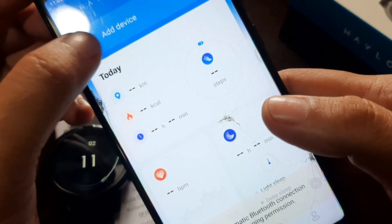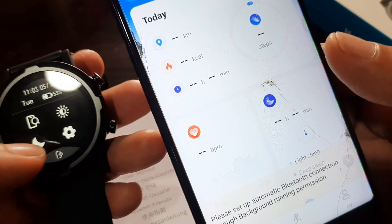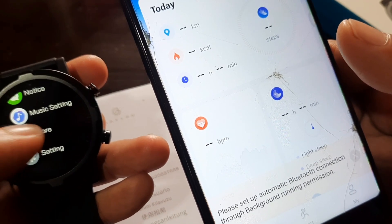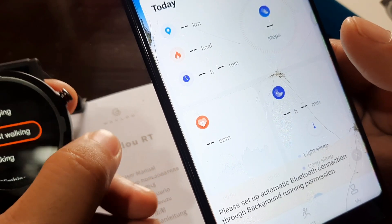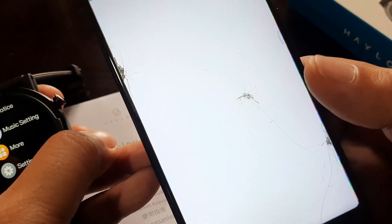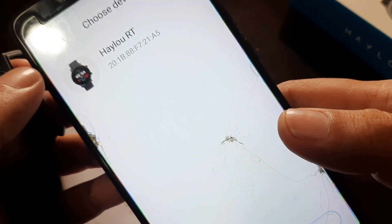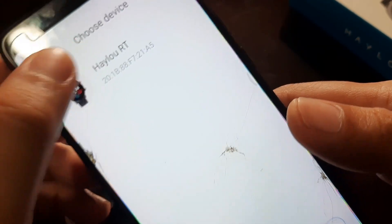Going back to home, let's connect our device. You can scan a QR code or add the device manually. Let's check if we have a QR code — we don't have one here. So let's add the device manually. We can see the HILU RT listed. Note: the QR code is shown at the beginning of the smartwatch setup if you haven't paired it yet.